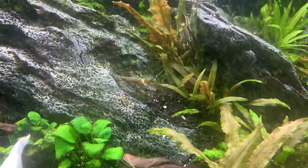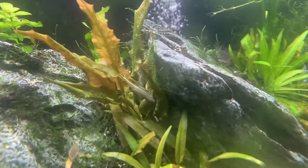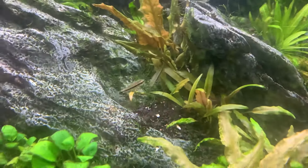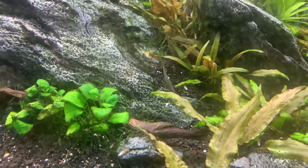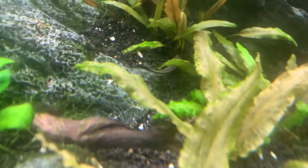They certainly grow though. They do really well together if you get a little school of them — a very busy little worker.